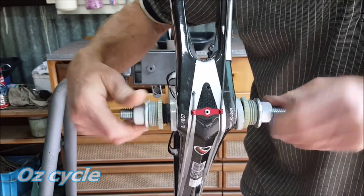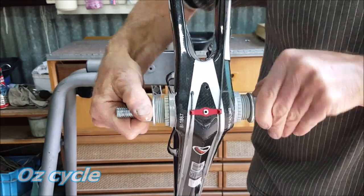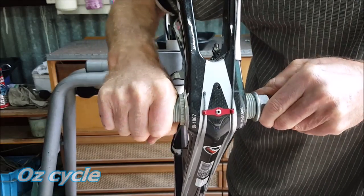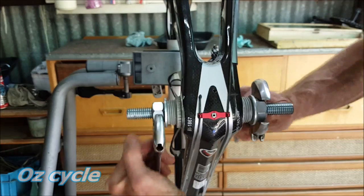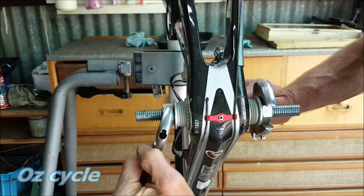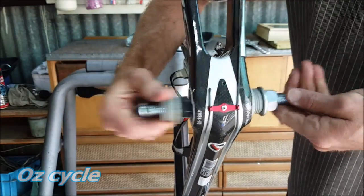Keep winding the nuts in, making sure the bearings are starting to line up with the bottom bracket shell where they fit in nicely and that they're square. Keep winding in and they should start to press in nice and evenly. When it gets too hard for your hands, bring in the spanners. Wind them in until you feel it come to a firm stopping point, then back off and unwind it all. Your bearings should be perfectly seated.